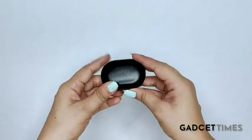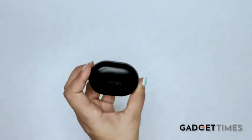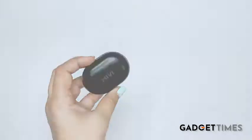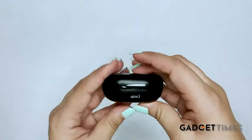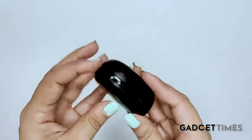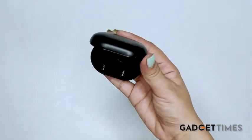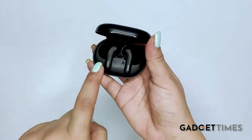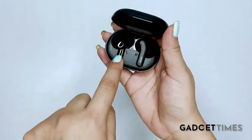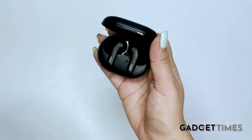This is the charging case of the A25 DUO Pods. It's lightweight, very small and compact, and handy, so you can easily carry it in your pocket or bag. It has a beautiful matte finish throughout. On the back, there is a port for the Type-C charging cable to charge this case. Inside the case, you can see the DUO Pods resting properly — this is the left earbud and this is the right earbud. These are the charging pins, and the magnetic attraction inside this case is quite strong.